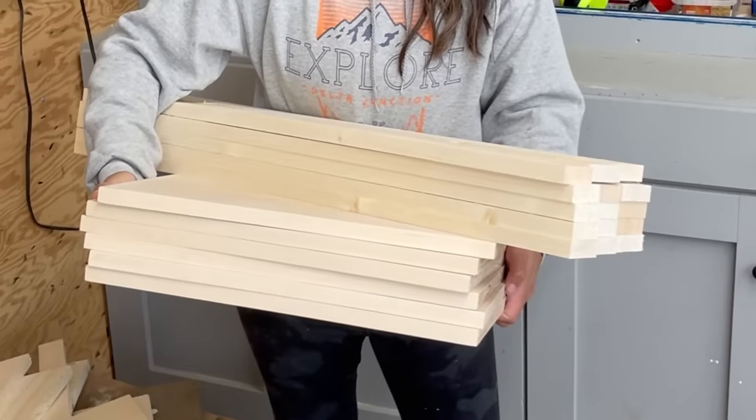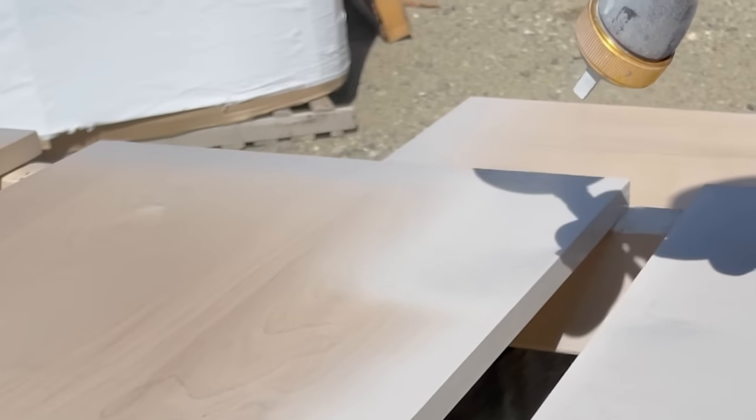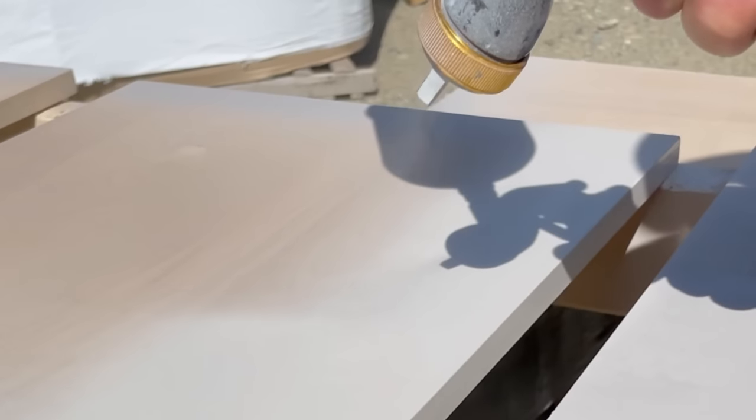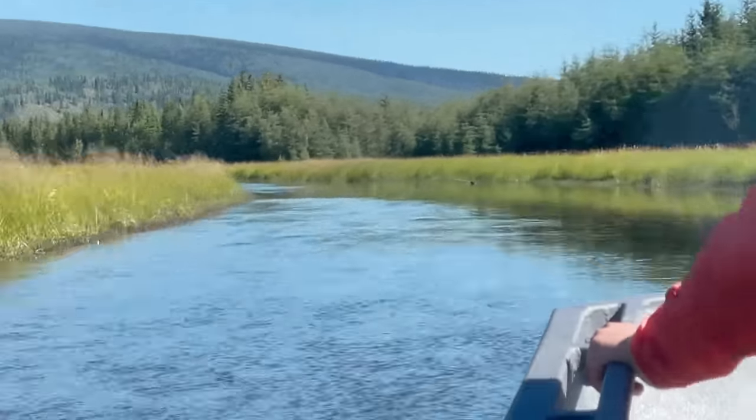Here are all the pieces to make the base for the bench. There's really not a lot here. I pre-finished everything at home using paint and a spray gun. The trick here is a light fine sanding in between coats of paint.